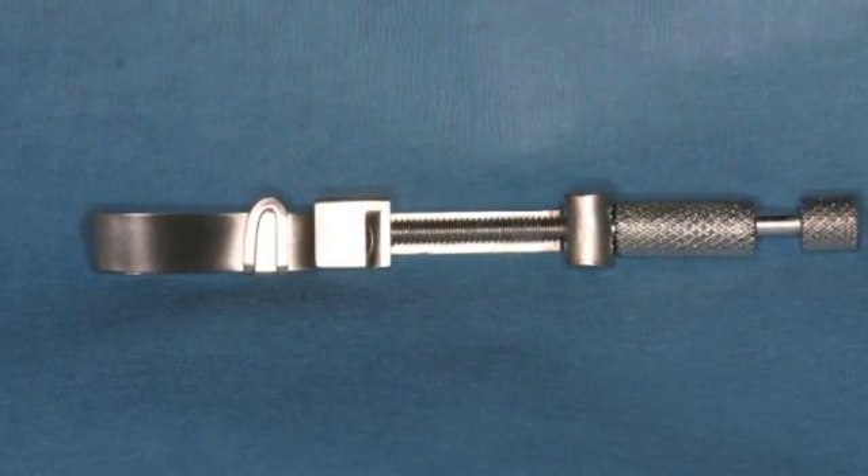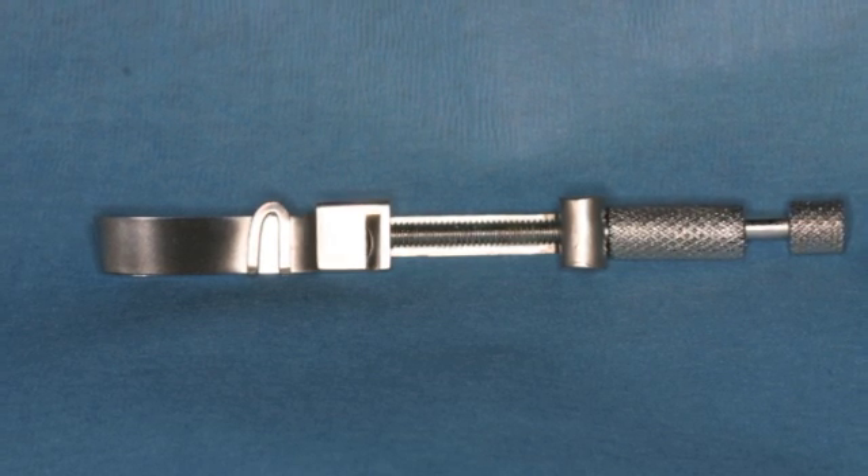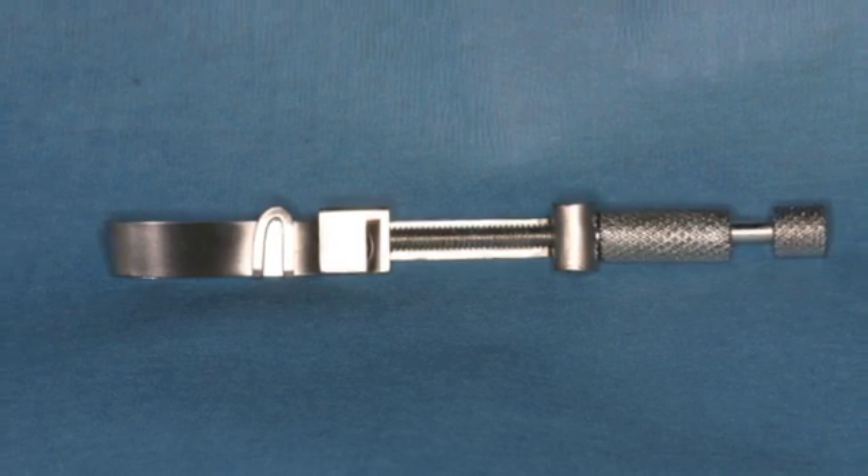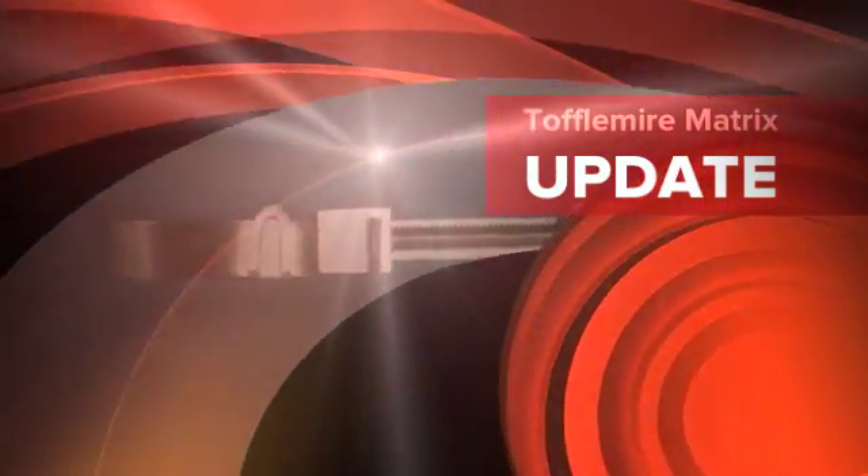As a final note, the Toffelmeyer matrix is used only for posterior amalgam restorations at the University of Colorado. This is Dr. James DeLapp with a video snippet on Toffelmeyer band placement.